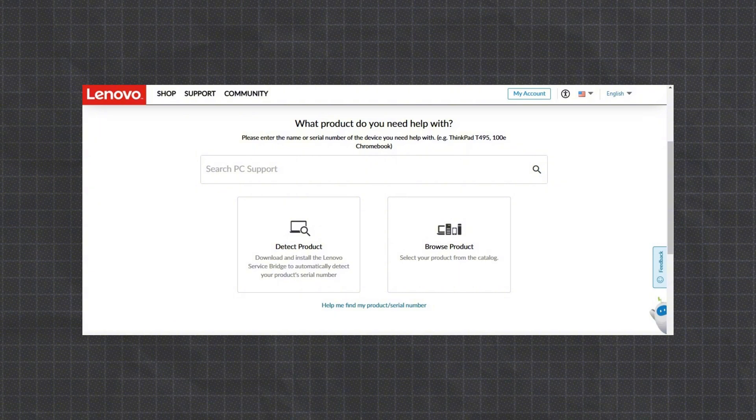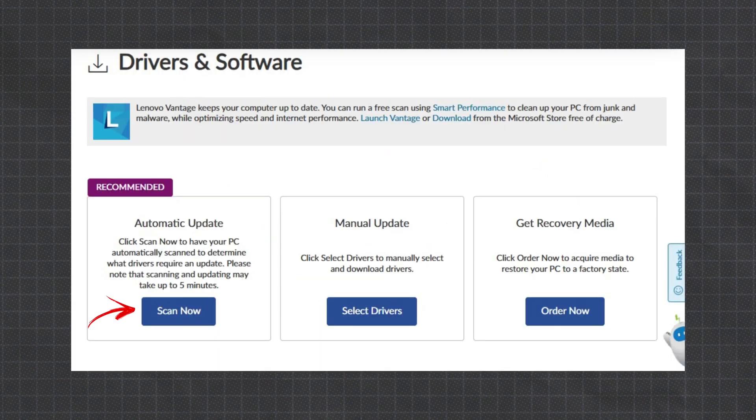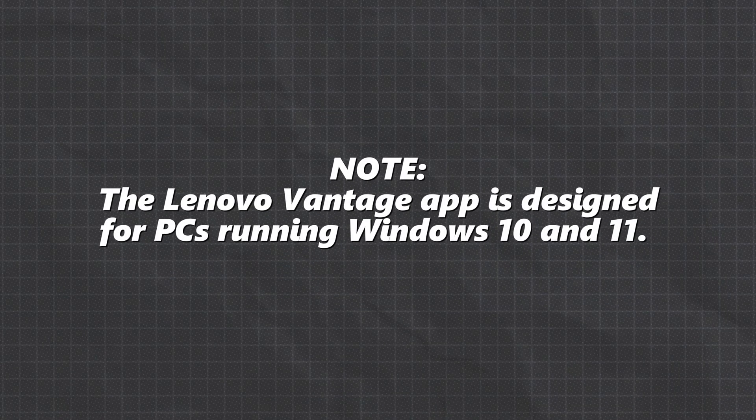Tip 1: Update your drivers and BIOS. Regularly updating your drivers and BIOS is key to optimizing your battery's performance and lifespan. To check for updates, go to Lenovo PC Support, select Detect Products, select Drivers and Software, and click Scan Now. Alternatively, you can use the Lenovo Vantage app to manage updates. Note: the Lenovo Vantage app is designed for PCs running Windows 10 and 11.